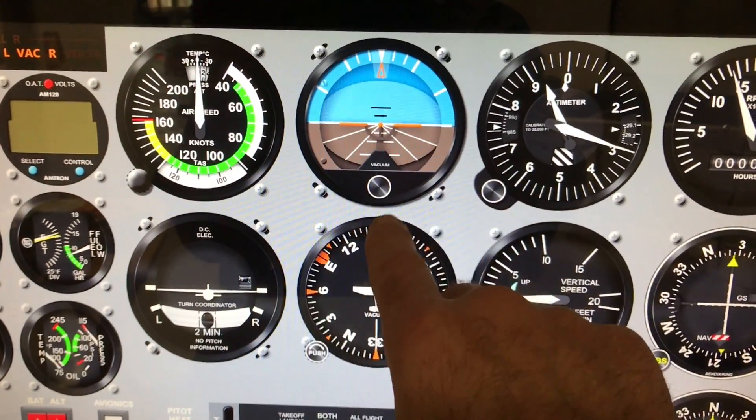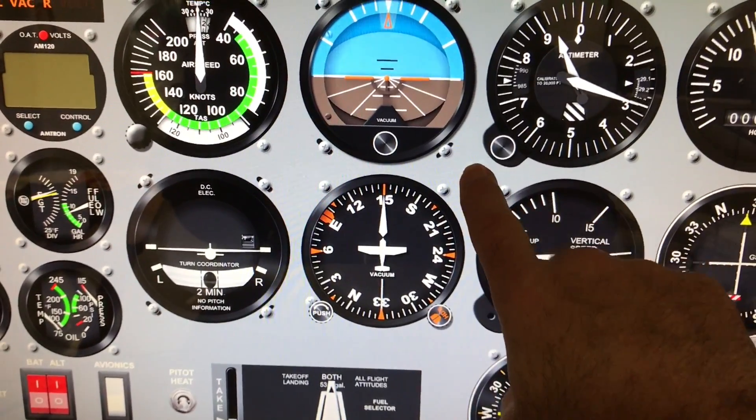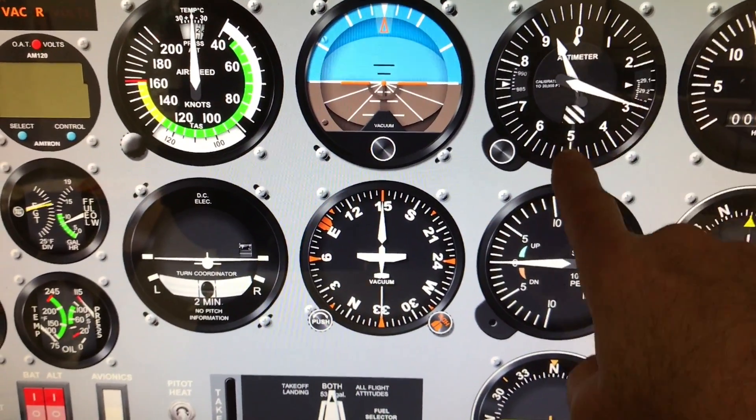As you can see with my hand here, this is not that far off. If I reach out and touch the panel, you can see that's probably pretty close to life-size right there.